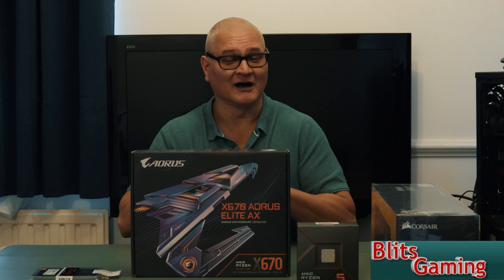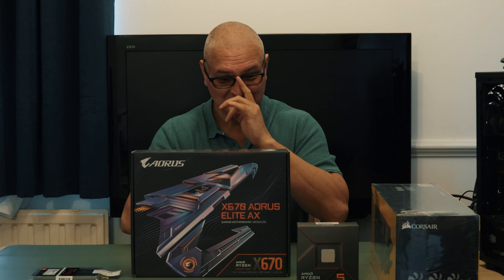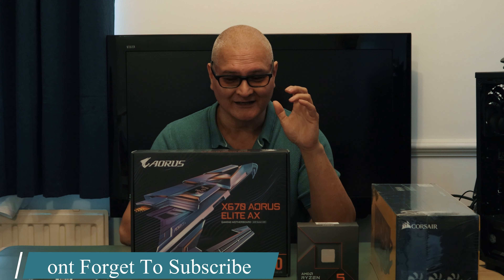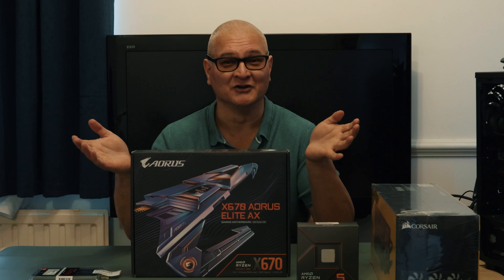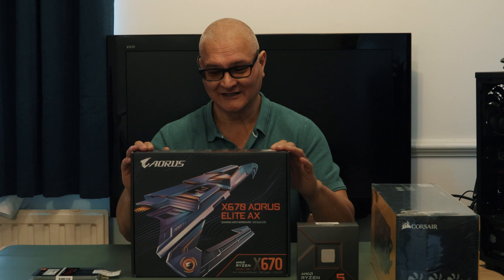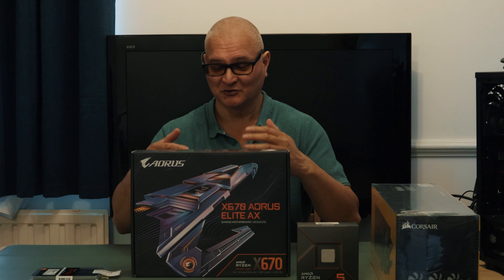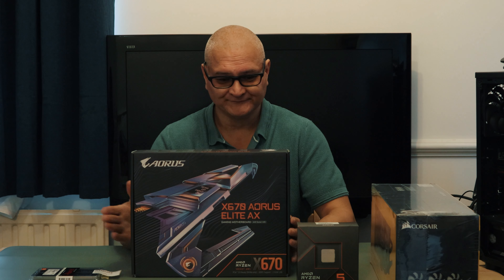I'll hold my hands up — bad on my side, I got it wrong. Watch the video, it'll tell you all about ATX 2, the leads, ATX 3, and PCIe Gen 5. Nothing to worry about — everything you should get with your graphics card should work fine.